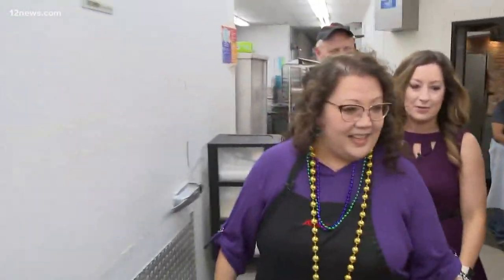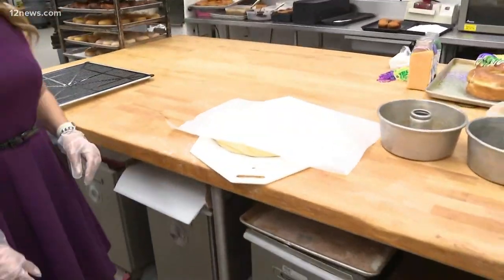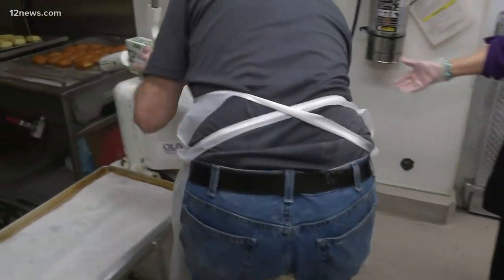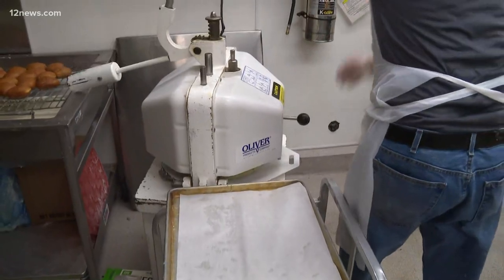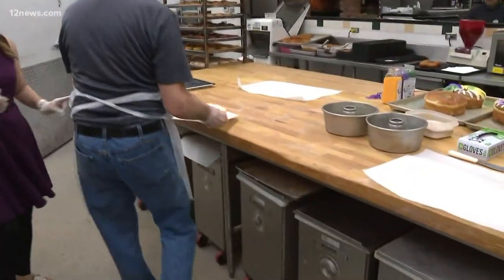This is a multi-step process, so they're taking us through the kitchen. We've got over here Kevin — he's one of our bakers. He takes this dough, and we've got to do it quick, we've got to do it fast. We take it, we punch it down, and it makes 36 at a time. We make Polish pastries at my house, but it is not this fast.